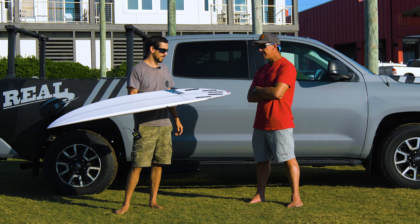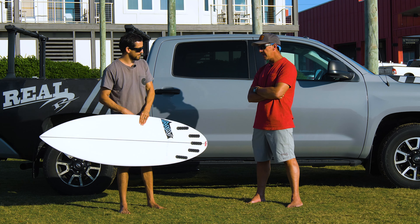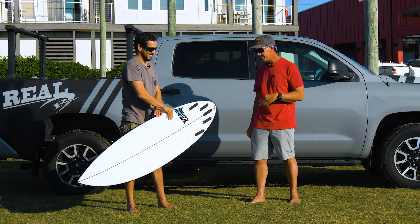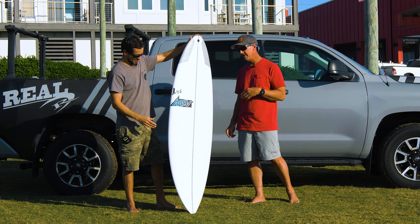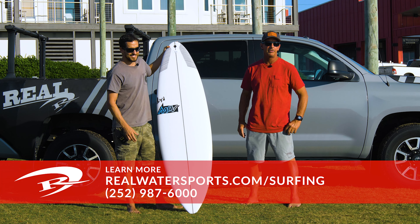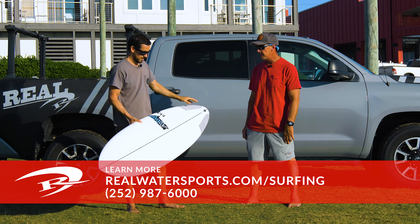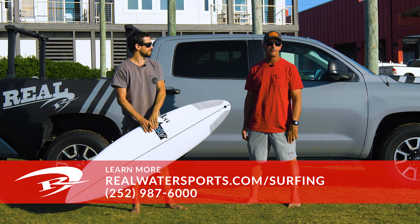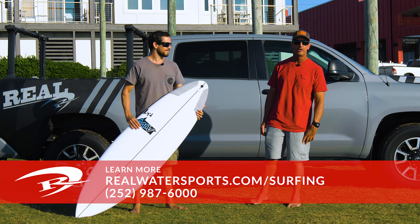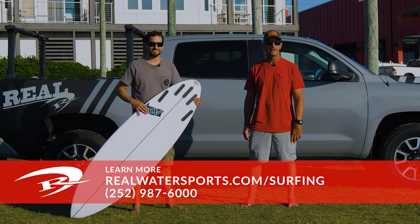Awesome. Well, Adam, thank you for joining us and giving us some insight on the Original Potato Launcher — the legend. If anybody out there has any questions about the AJW OGPL or would like to place an order for one, you can always call us at the shop at 252-987-6000, or look us up online at realwatersports.com/surfing. Thanks for tuning in.